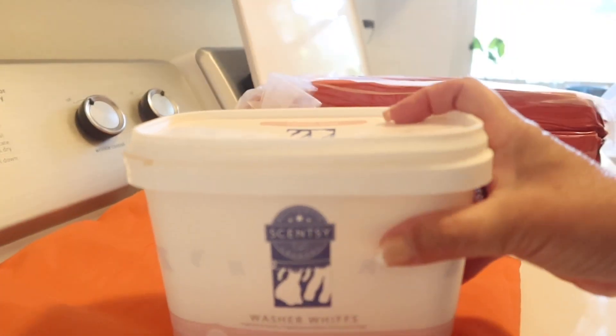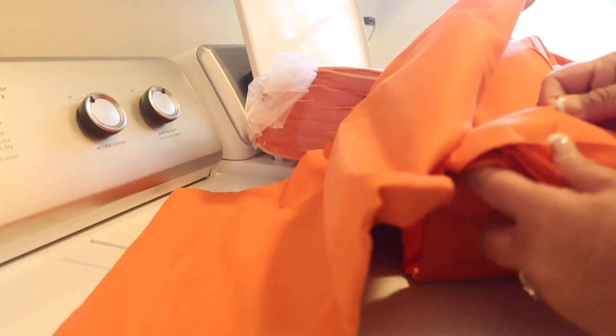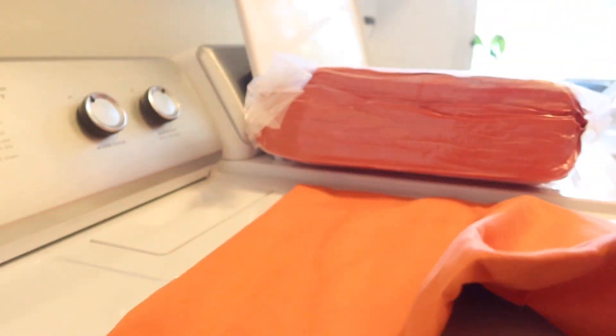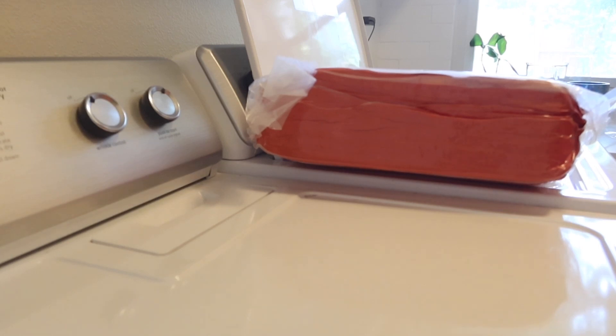I'm going to add a couple of cups to the washing machine so that my new sheets can smell good. I need to be placing another Scentsy order soon — I'm going to be ordering more of those. If you've never used them before, I like them and they last a long time. I've had that 48-ounce container for a few months now and I don't use it in every load.